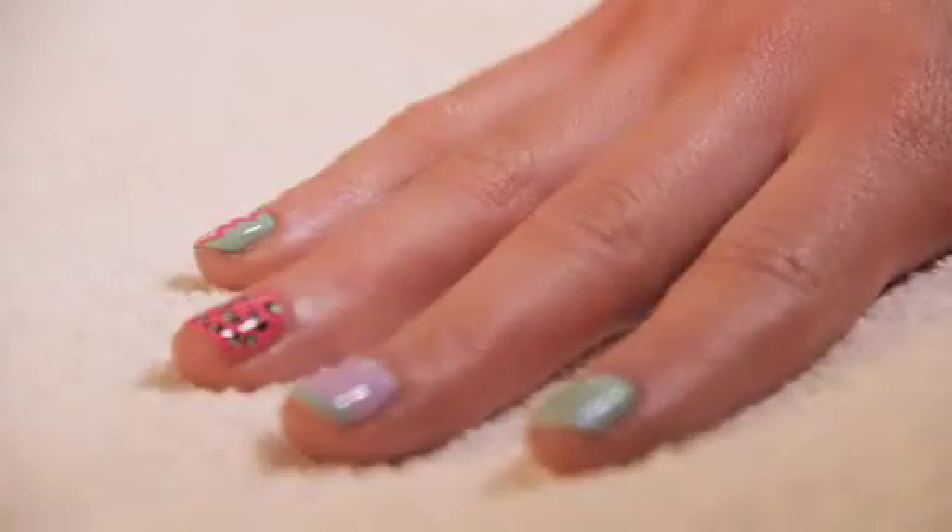Hi, my name is Meta. I'm a professional nail artist and today I'll be showing you how to do some very simple nail art using NYC Expert Last nail polish in their wonderful new pastel colours.